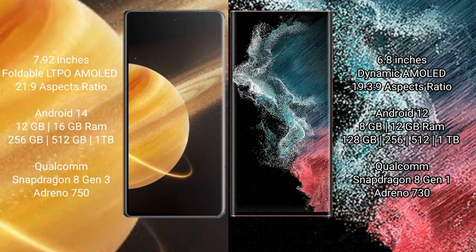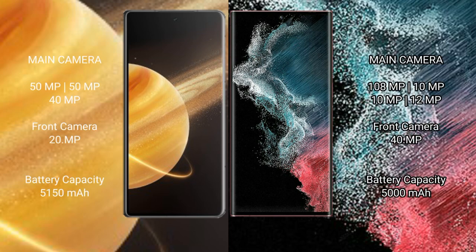or 512GB or 1TB of internal storage, with a Qualcomm Snapdragon 8 Gen 3 processor and Adreno 750 GPU. The Samsung Galaxy S22 Ultra comes with 8GB or 12GB of RAM and 128GB, 256GB, 512GB, or 1TB of internal storage, with a Qualcomm Snapdragon 8 Gen 1 processor and Adreno 730 GPU.